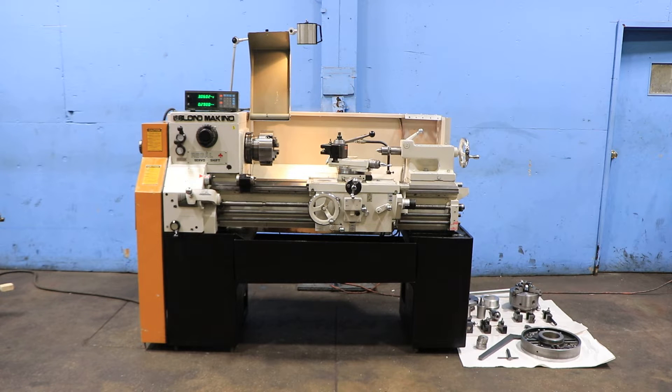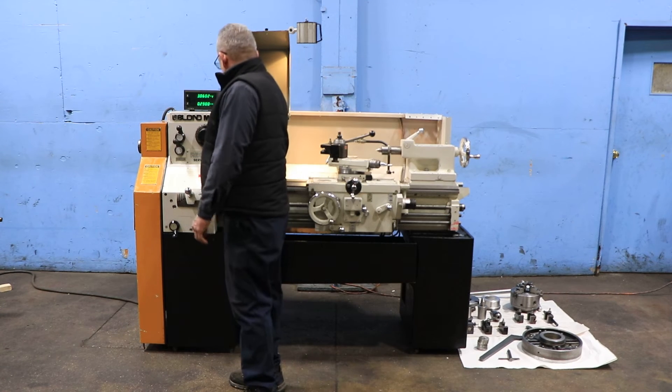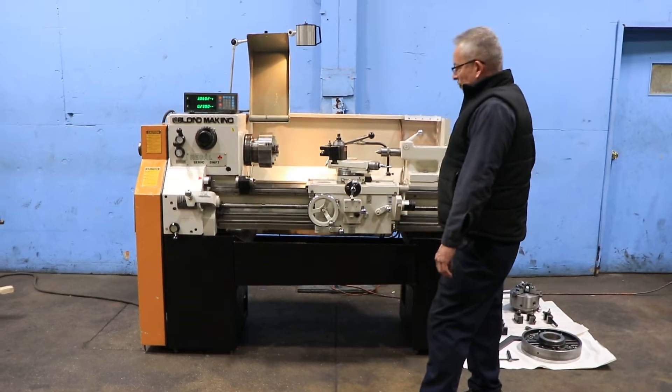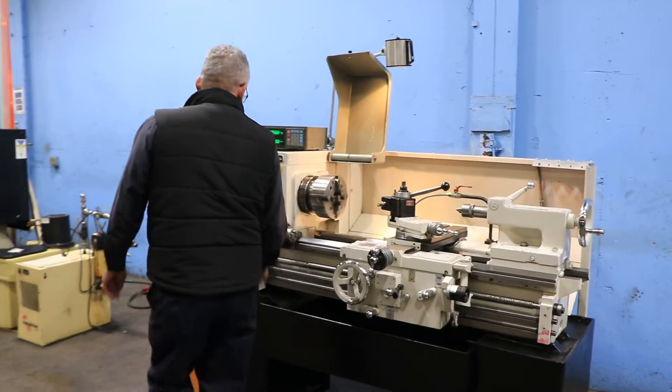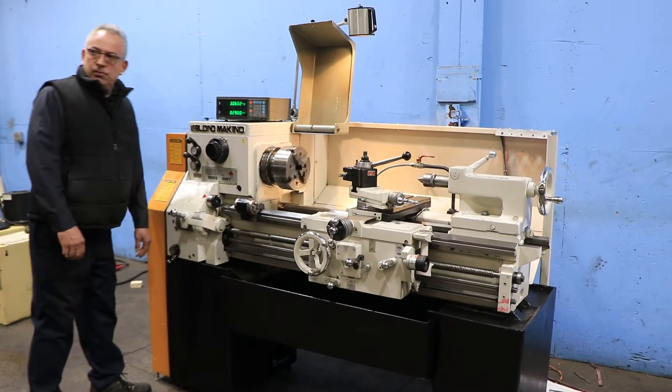We're going to run her for you. The machine has a 15 and a half inch swing, 9 and a half inch swing over the cross slide by 30 inches between centers. Sony 2-axis DRO. He's running the spindle right now — 45 up to 1800 RPM. There's an L1 threaded spindle nose.